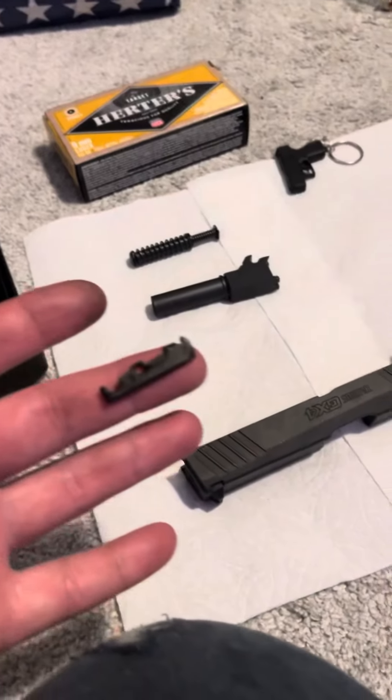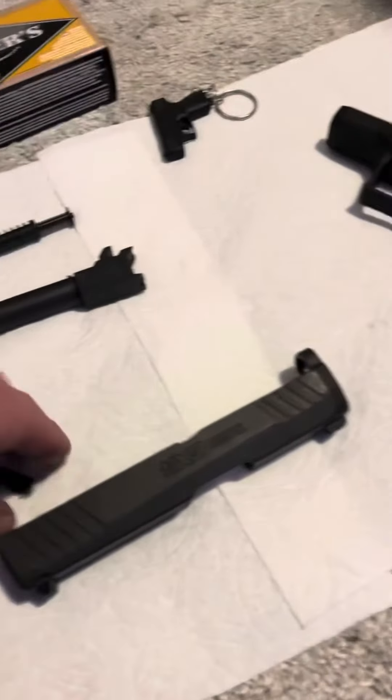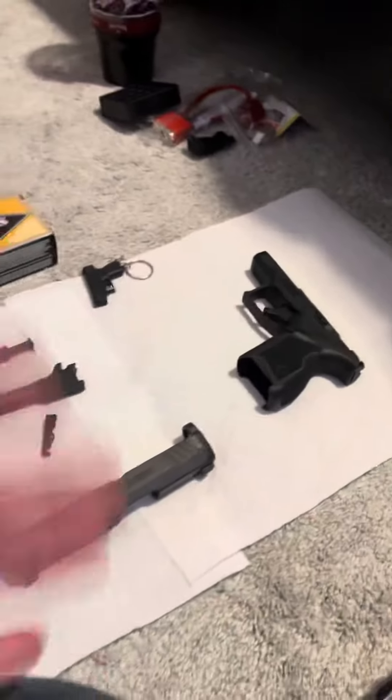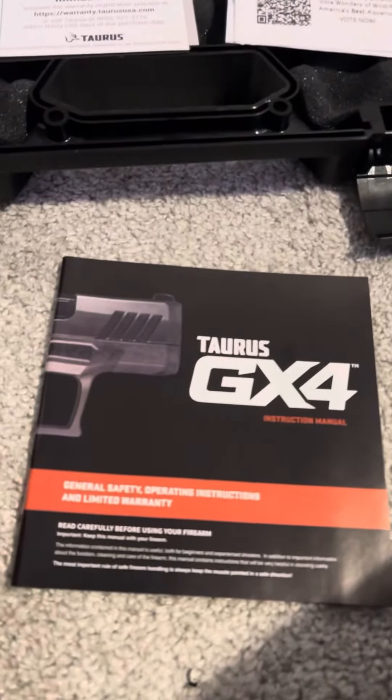Not cool. Waste of time, waste of money — waste of money at the range. This level, my safety, everything else. Now I'm unable to carry the gun that I paid the money for. So, great.